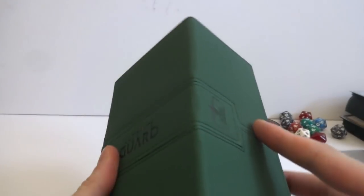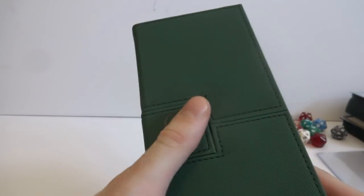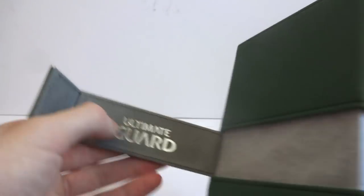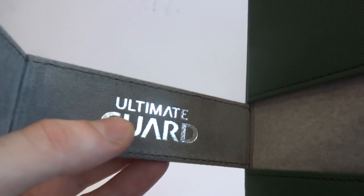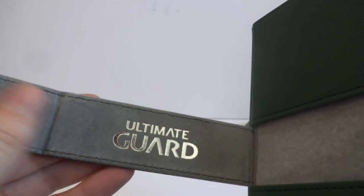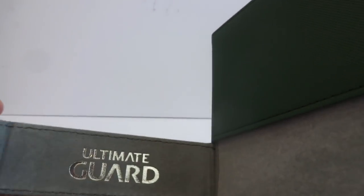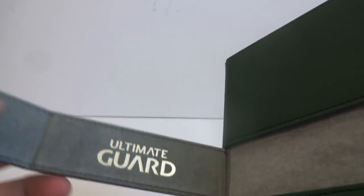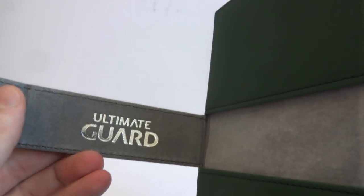Looking at the first thing, the dice box - they've got like a foiling there, must have been pressed on with heat and foil. Got like a nice fabric feeling - I can't remember the name of this material, but it says it's a microfiber lining. It feels like felt or something like that. Feels nice though.